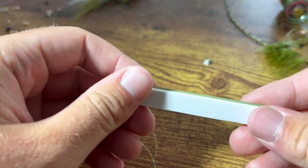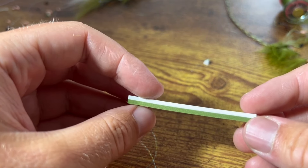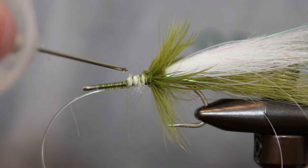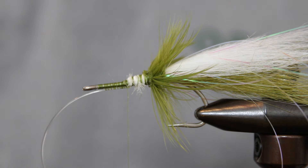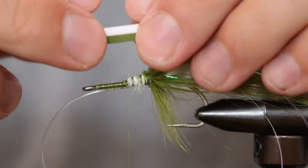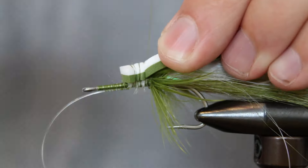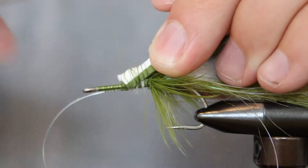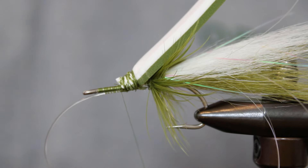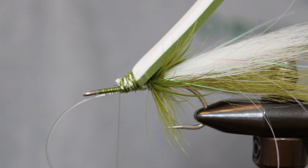This thick piece of foam is the signature material for the Gurgler, making the fly float and moving water when stripped. It's an awkward one to tie in, so add a little drop of glue near the tie-in point to help it not wrap as much. With the olive side facing down and the foam aimed towards the tail, tie in about a quarter inch of the foam with a good amount of tight wraps. Don't worry about aesthetics here, since this will all get covered up later. When complete, move your thread to just in front of the foam's tie-in point.